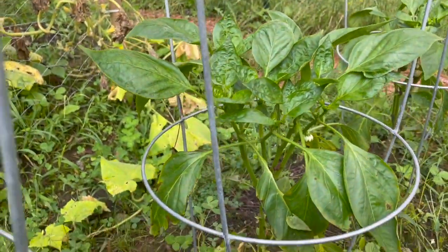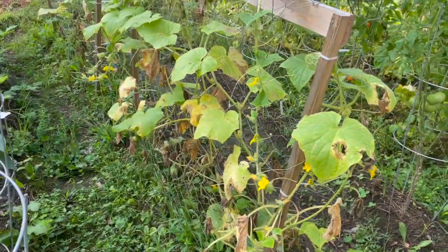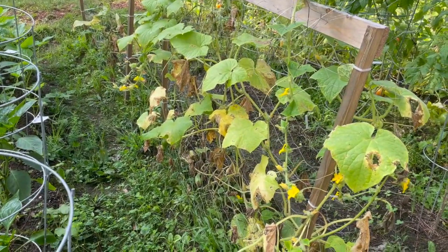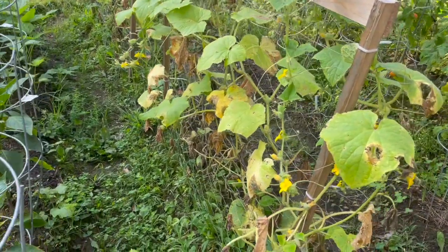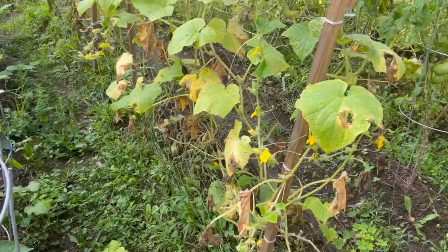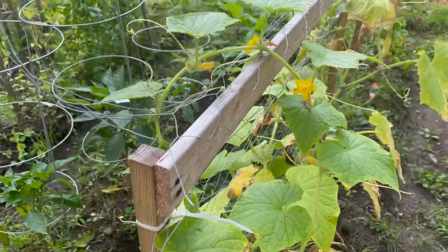Another plant that has not done the best for us but has produced quite a bit are our cucumbers. We have Marketmore something — I can't remember the number — and some Boston bush pickling cukes here. And there's another bee doing his job. The combination of rain and those gosh darn cucumber beetles just annihilated everything. So the plants look like crud, but they're still flowering, so I don't know what's happening.